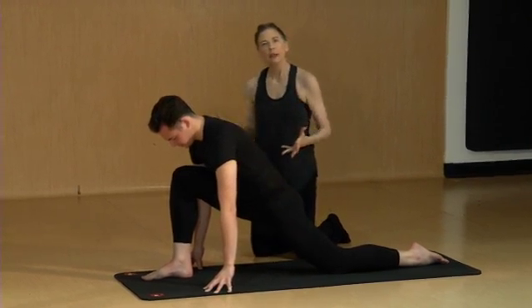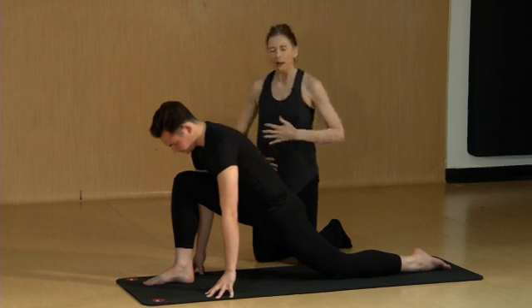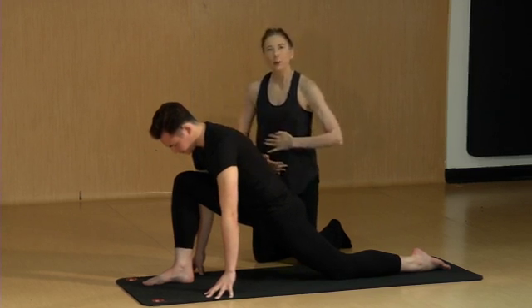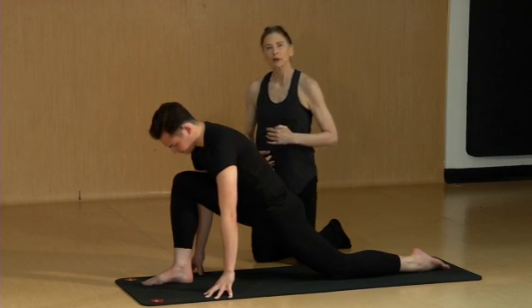Improving flexibility in the hip flexors and the low back, improving strength in the abdominals, and working on finding that kinesthetic awareness of what ideal alignment is can greatly improve lumbar lordosis.